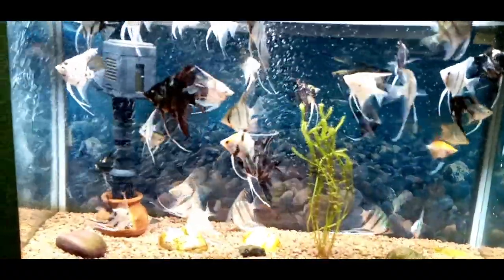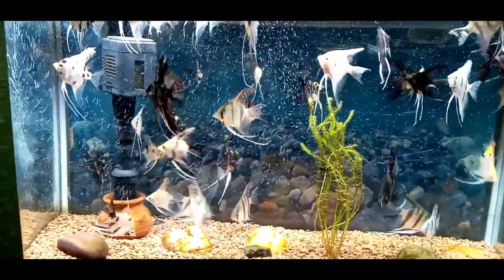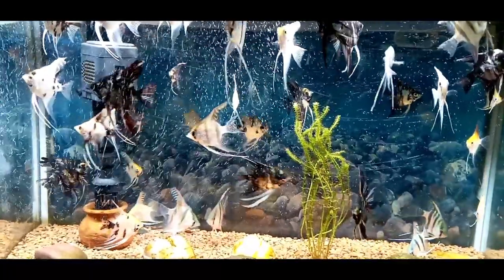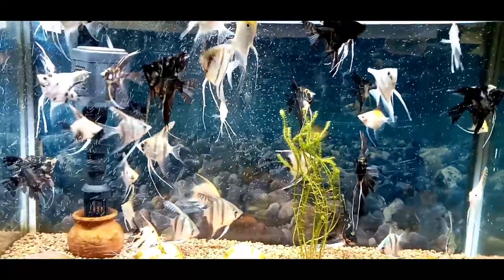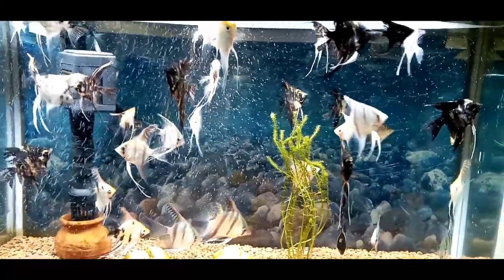There are various varieties of angelfish. For example: Gold, Silver, Koi, Half Black, Marble, Ghost, and Albino. You can differentiate them by their stripes.